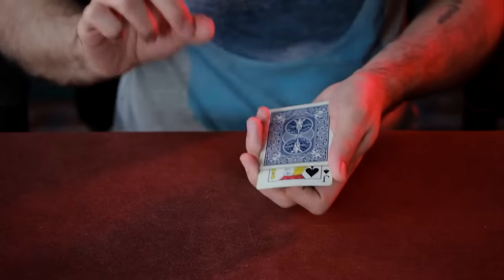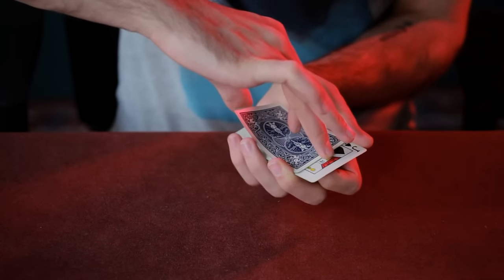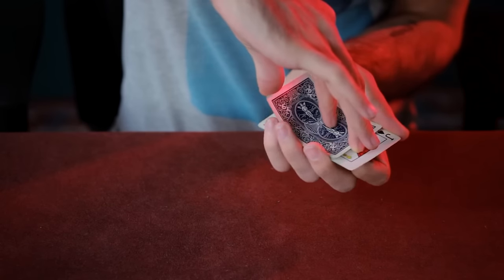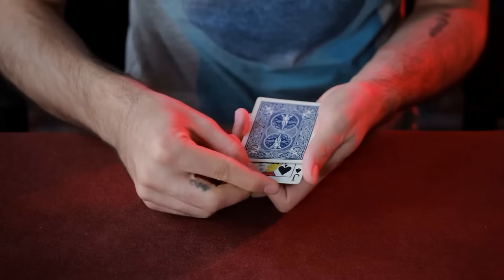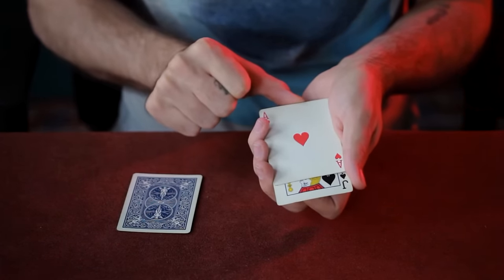Leave about an inch showing. Finally, get a pinky break under the top face-down card, which will then give you space to push the second card — which is the Ace — forward with your thumb. This creates a very visual change as you push the card forward whilst waving your hand over it.